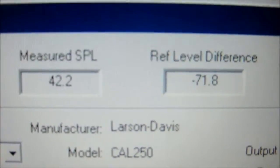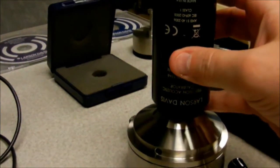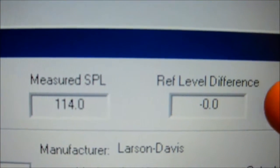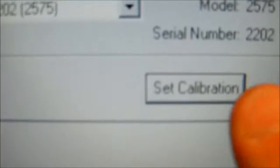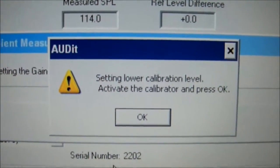Up here is our sound pressure levels. So right now we will take the calibrator, place it on top of the artificial ear and press the black button here. We basically look for the reading here. We should be 114 at zero. If it's anything other than that we would hit set calibration, which we will do that anyway. And it says setting lower calibration level.